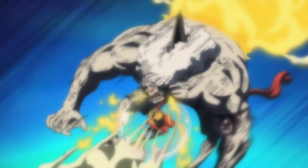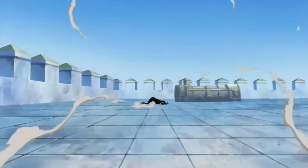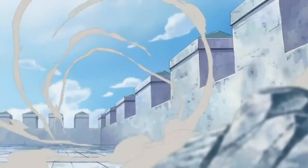An example of this is his Gomu Gomu No Red Hawk and his Gomu Gomu No Hawk Gatling or Gomu Gomu No Hawk Rifle. When in Gear Second, Luffy is also capable of using the Ryojin Jaka technique.